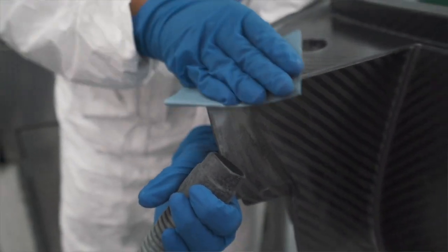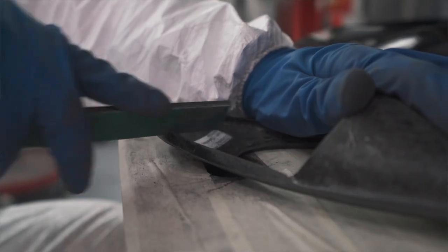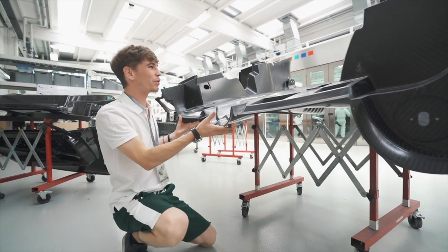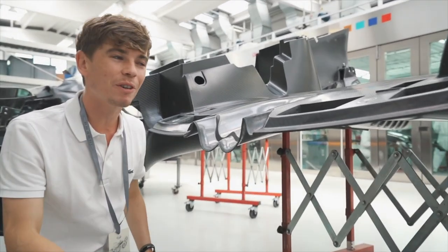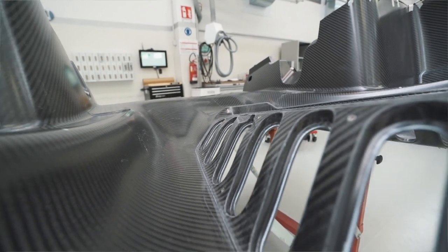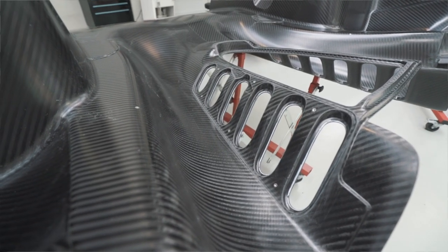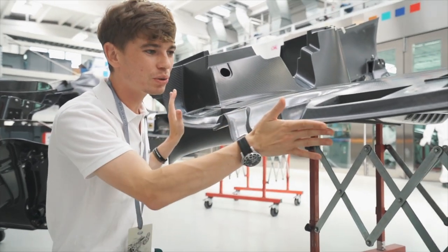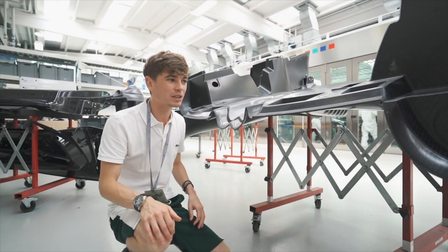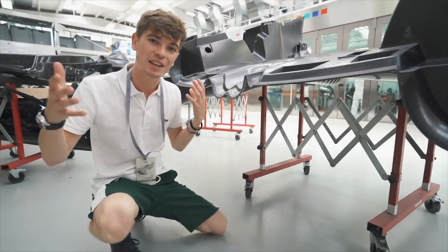They refine all of the little imperfections that may be on the different parts of carbon fiber — so they'll have the hood, the rear clamshell, all of these different parts — and they'll just refine little imperfections in the carbon. Once it comes out and all the imperfections have been addressed, this is what you end up with: the piece we saw earlier in the carbon fiber shop, with the sound insulation and all the different layers included, giving you this huge rear engine cover.